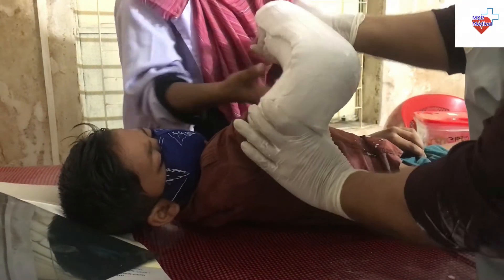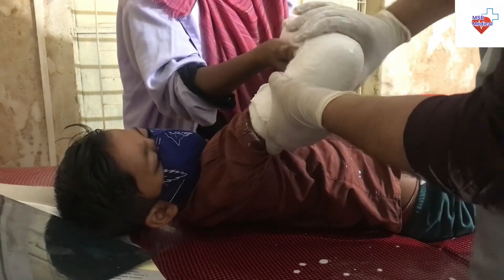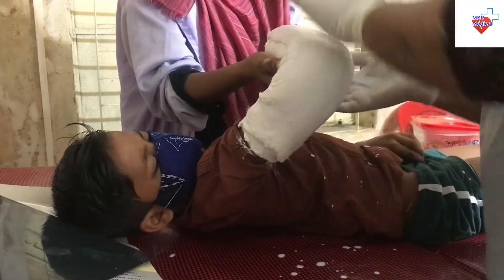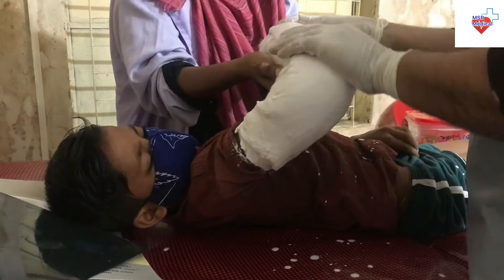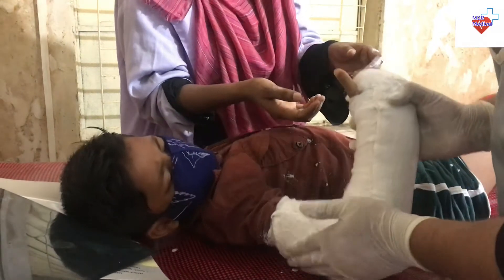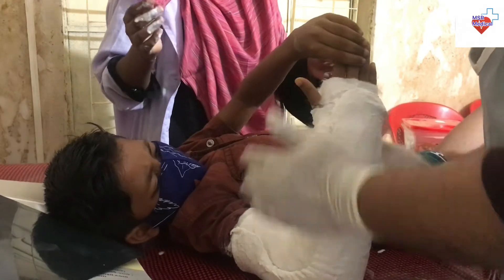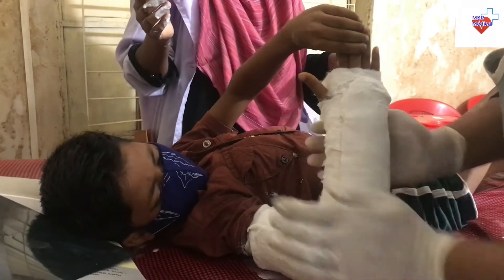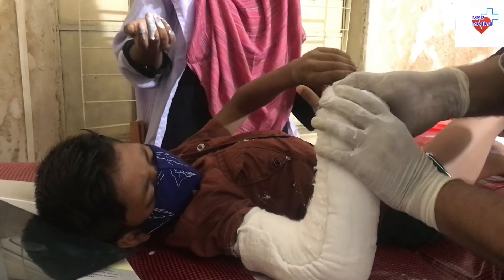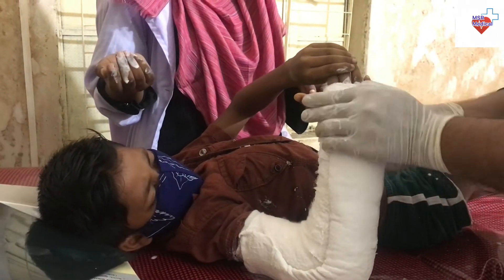Wet the unfolded 3-inch plaster slab and apply along the posterior aspect of the arm and ulnar aspect of the forearm. Fold over any excess plaster to ensure it does not overhang the soft roll, and smooth the plaster to adhere to the underlying soft roll. Overwrap the plaster with flannel from proximal to the elbow. It is not necessary to overwrap the full length of plaster at this point.